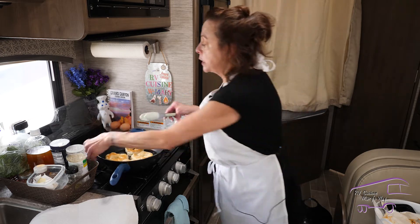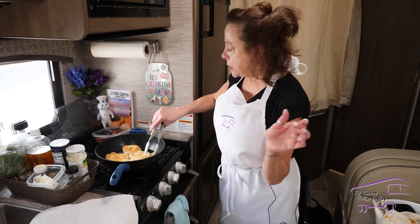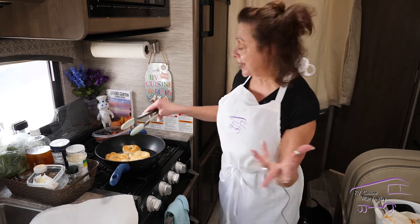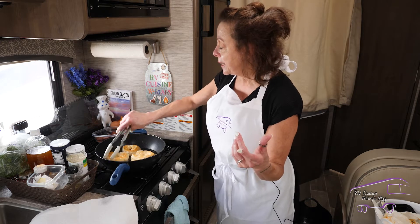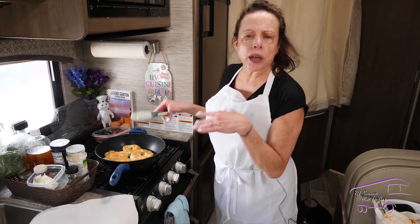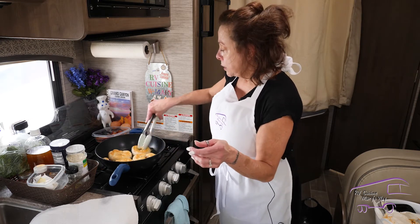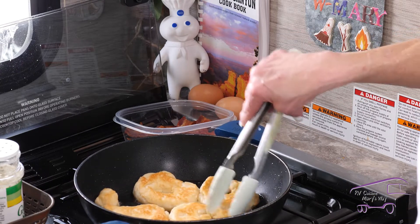Then we're going to make an egg, and we've already got some bacon made here. You can put cheese on the sandwich — I haven't had it that way but if you love cheese, go for it. I actually saw someone put sausage on it and it looked delicious.